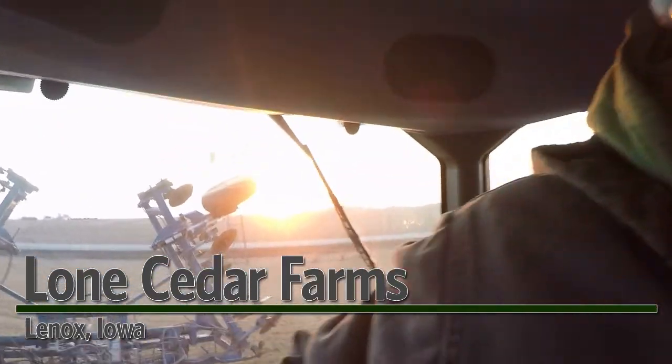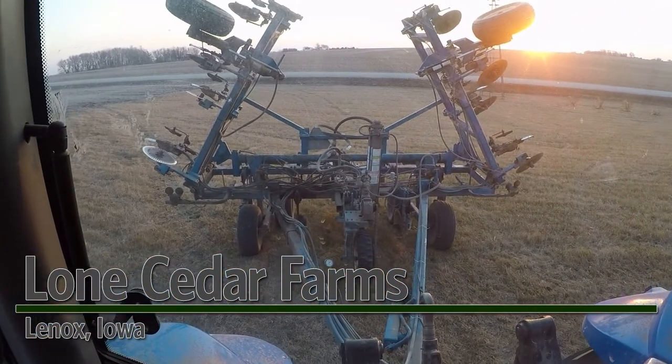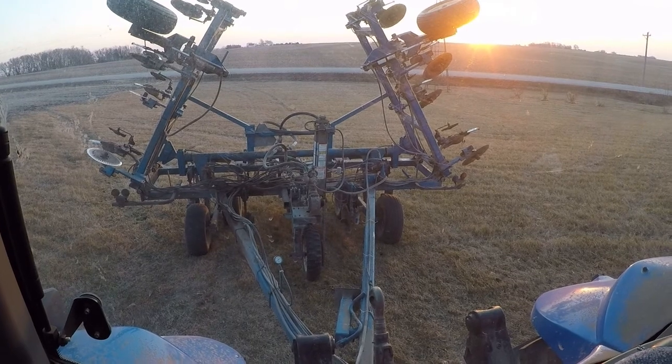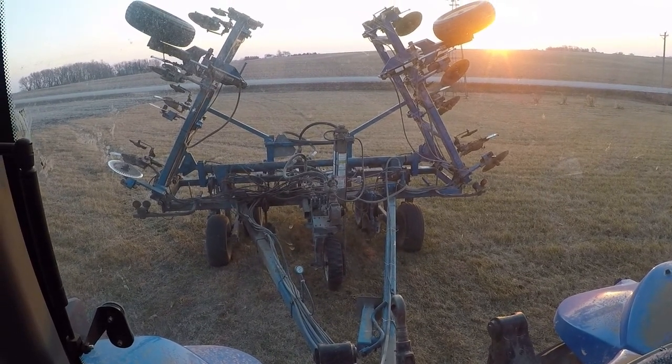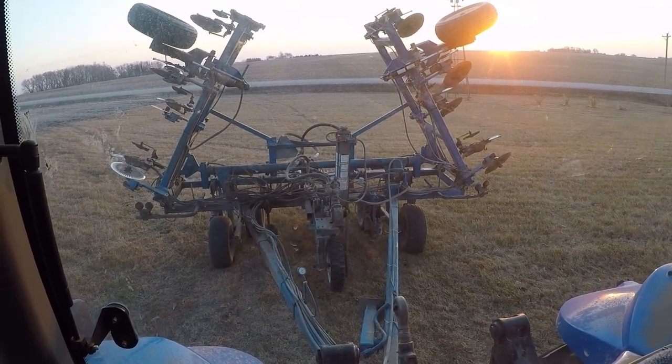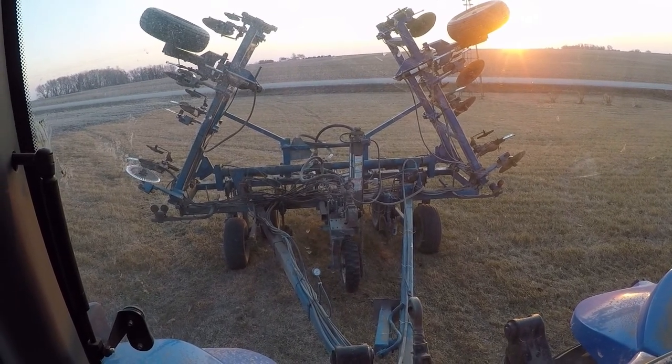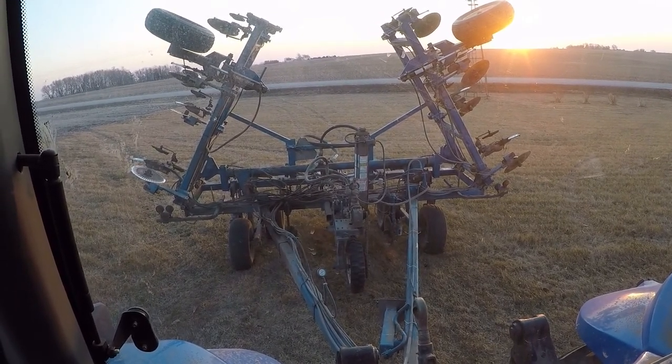Morning. It's Sunday March 8th and getting ready to put on some anhydrous, trying to get some more done before the weather turns on us. It's supposed to rain tonight, at least half an inch I think was the last I saw. So I'm gonna try to get as much done as I can. I won't get finished pretty much for sure, but hopefully can get pretty close.